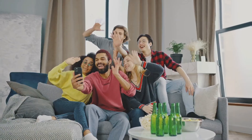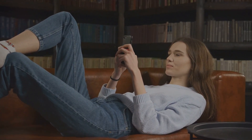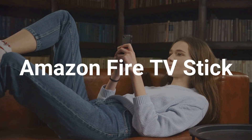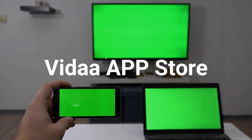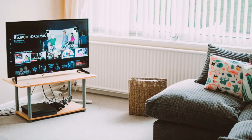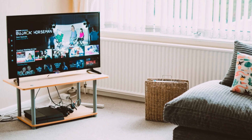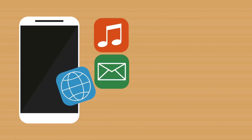So there you have it — you've got options. Whether you choose to expand your Hisense TV's capabilities with an external device like the Amazon Fire TV Stick, Google Chromecast, or Android TV Box, or explore the offerings of the Vida App Store, you're well on your way to unlocking a world of entertainment possibilities. Each option presents its own set of advantages, allowing you to tailor your Hisense TV experience to your preferences and needs. The key is to find the method that best suits your tech comfort level and budget. Explore the world of Android apps, discover new content, and unlock the full potential of your Hisense smart TV. Happy streaming!